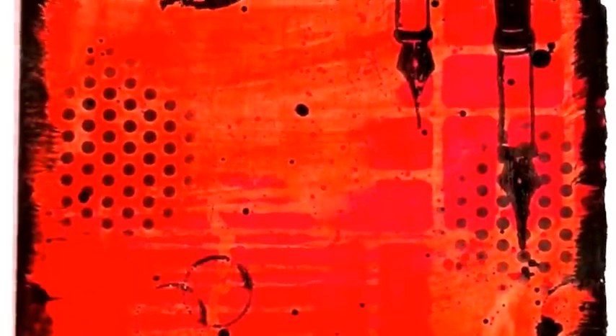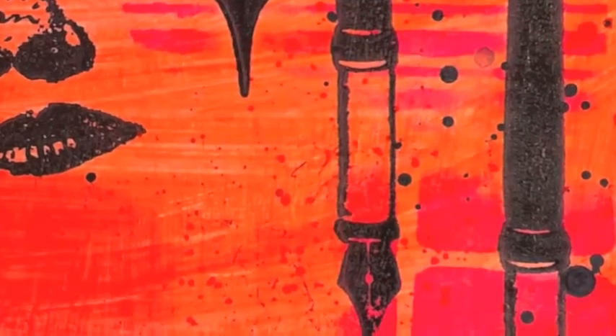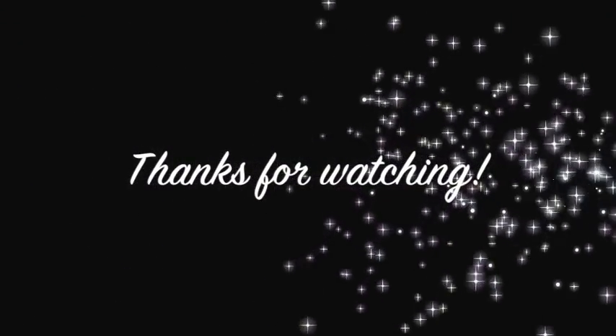And there you have it — a finished page. Thank you for watching. Please check out everything available to you on the DecoArt.com website and on mine as well, MargieKemper.com. We'll see you next time.